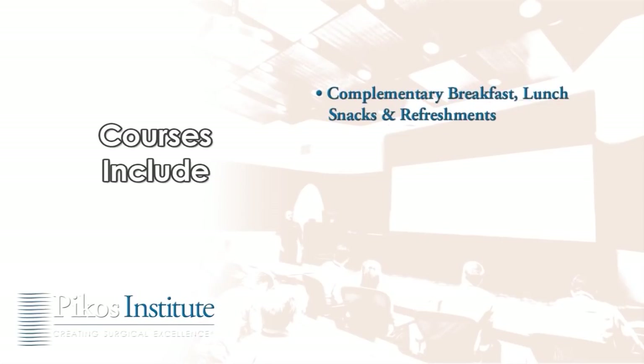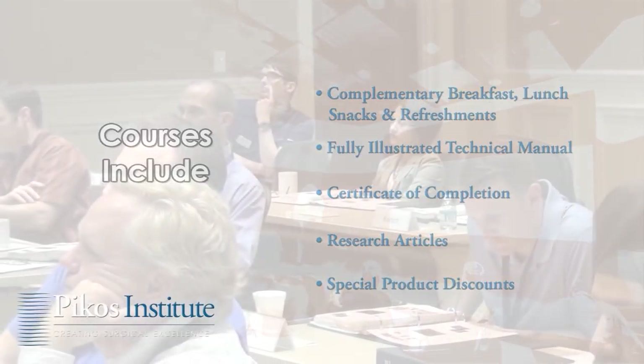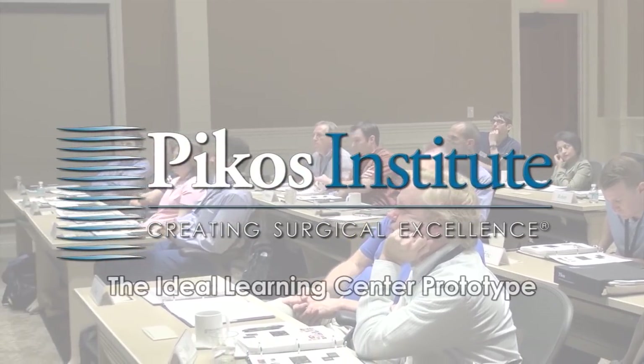Intimate class sizing allows for meaningful interaction throughout the course. All courses include complimentary breakfast, lunch, snacks, and refreshments. Attendees will also receive a fully illustrated course technical manual, certificate of completion, research articles, special product discounts, and more. Clinicians from around the world are coming to appreciate the Picos Institute as the ideal learning center.